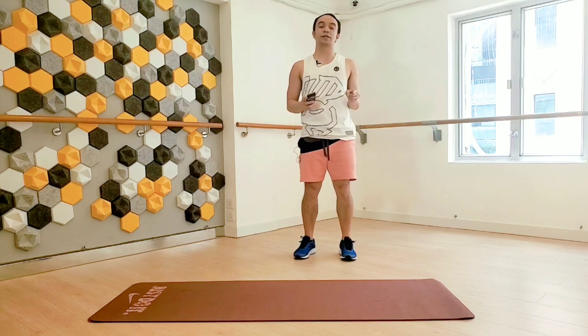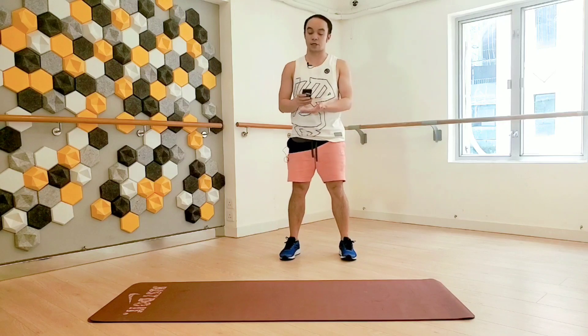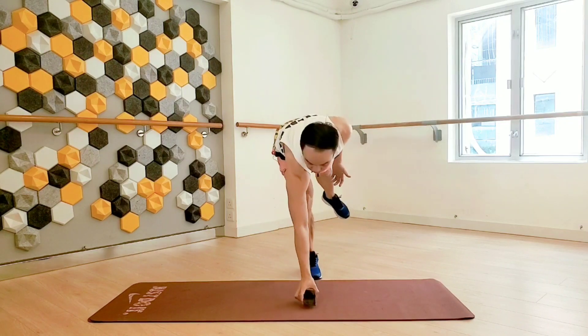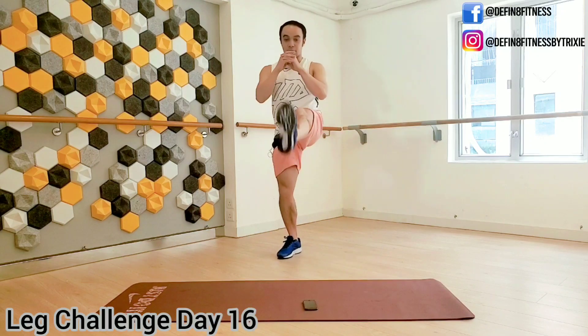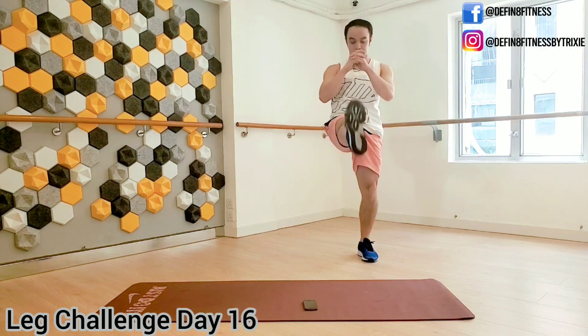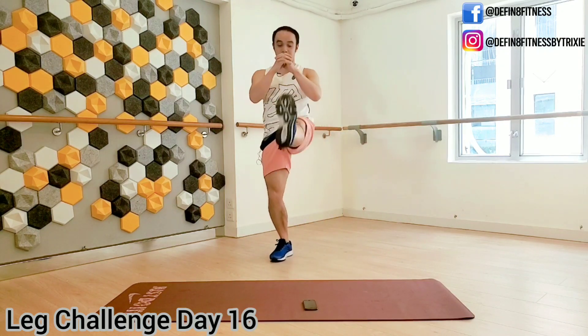We're going to do each exercise for one minute, and then on the second round we're going to do it 30 seconds each. Let's start with your squat and a front kick — one squat and one kick, alternating legs.